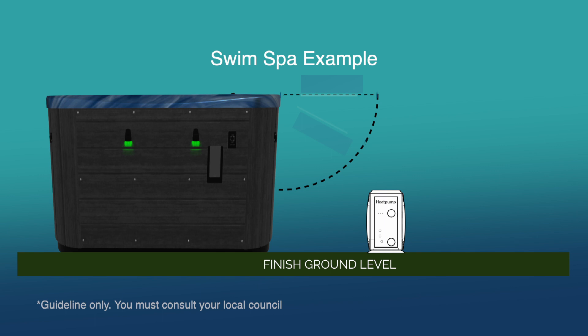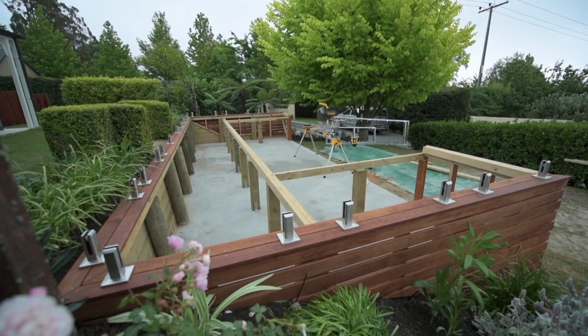The heat pump must sit on either a concrete base or well-laid concrete paving stones. The most common solution is to pour a pad extension for the heat pump when the main spa pad is being poured.